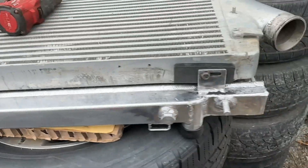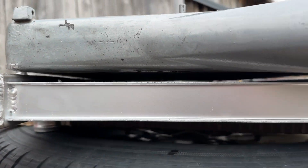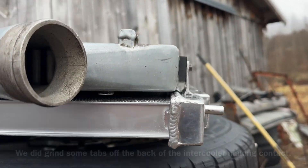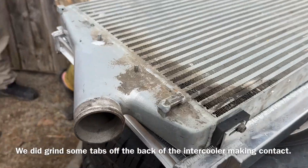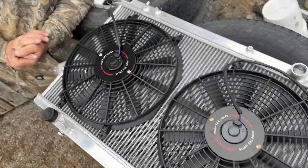One side is done and looks pretty good. We made sure there was a perfect gap in between for proper airflow and no contact with the fins so there would be no leaks. We laid out the new fans on top of the radiator to get an idea of how this is going to fit.